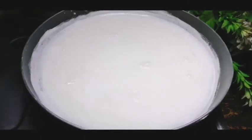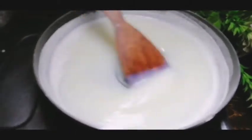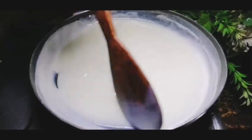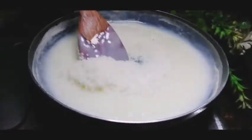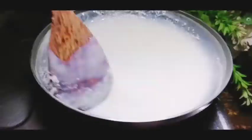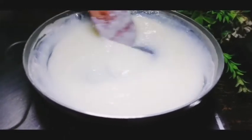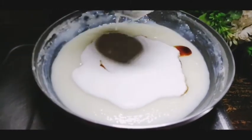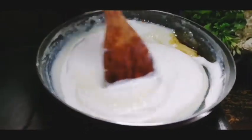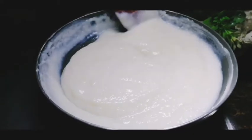I will add corn flour and make a mix of corn flour and cook it. I am going to make a cup of desiccated coconut and mix it with corn flour. I am going to add fresh cream and mix it into the pudding.